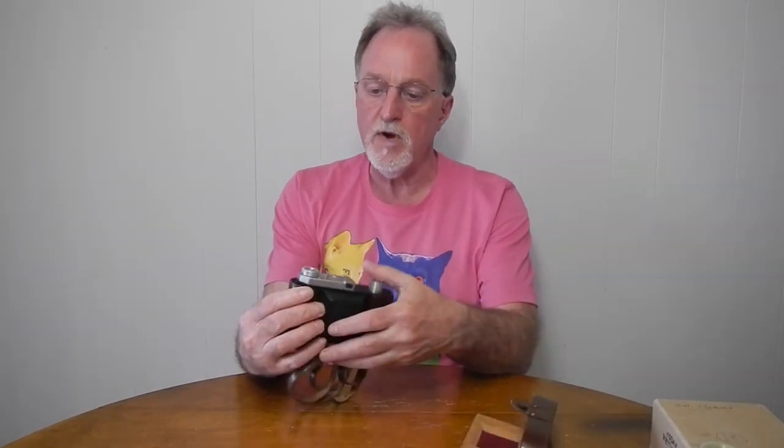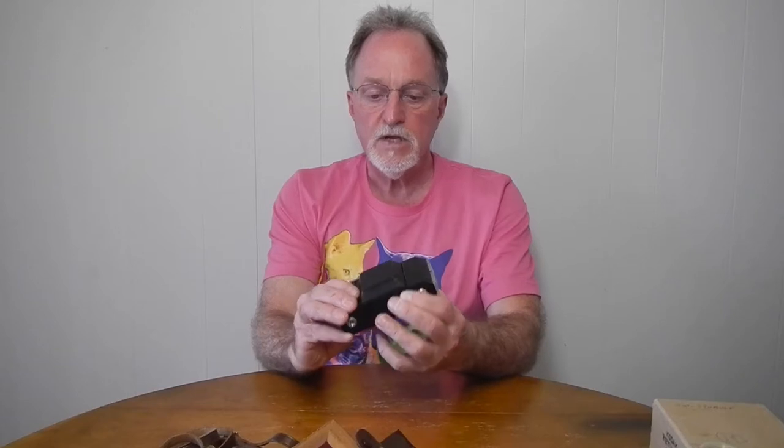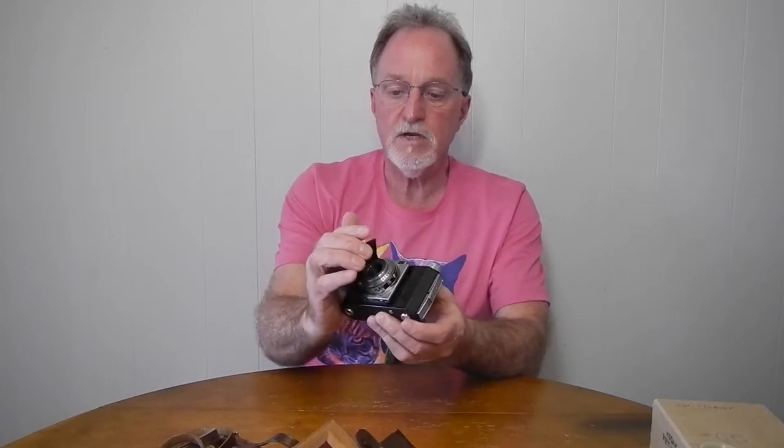Hello everybody. Our next camera is the Kodak Retinette. It's a type 0-1-2. Some of the earlier ones are kind of hard to tell apart. This particular model is from 1948 or 1949 or thereabouts. It was made up until 1951. It is a folding viewfinder camera made by Kodak AG in Stuttgart, Germany. This was the first post-World War II Retinette.